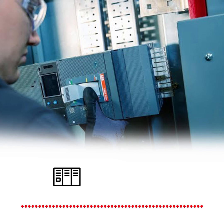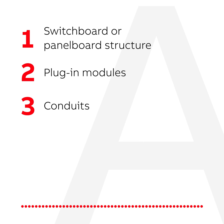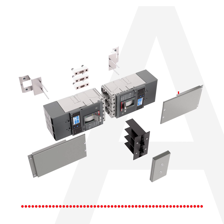Retrofitting existing electrical boards is a sustainable way to extend the lifespan of your electrical system, keeping it live and efficient for as long as possible. You can reduce project and labor costs by retaining the existing switchboard or panel board structure, plug-in modules, conduits, cabling, and footprint, all while maintaining the UL listing without any additional charges.